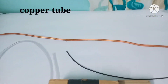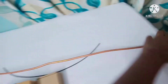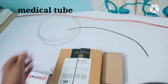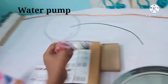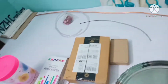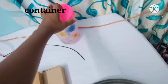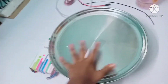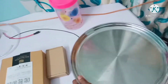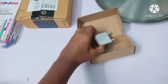For this project you will need a copper tube, a medical tube, and a submersible water pump. You also need a DC female jack, a container, a large plate, and a water block.